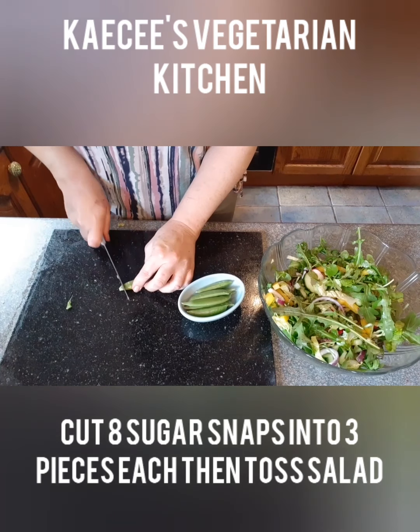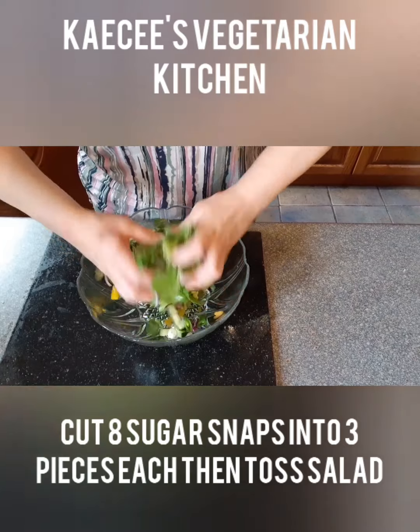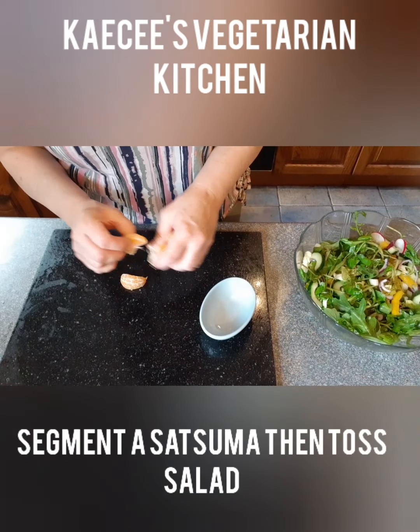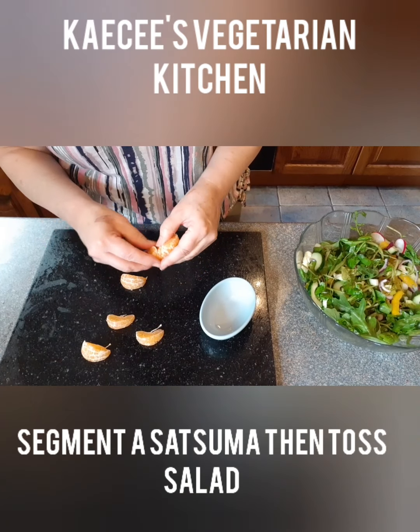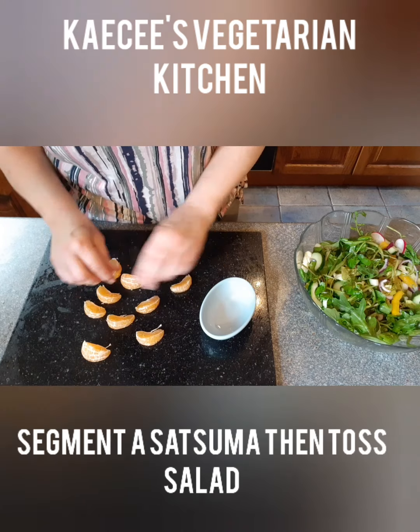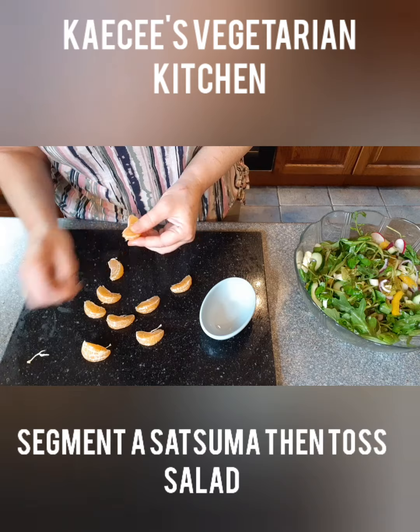Top and tail eight sugar snaps. Cut each sugar snap into three, add to the salad and mix. Segment a satsuma and then remove the white pithy stringy bits from each segment as these can be really bitter. Then add to the salad and once again toss and mix well.